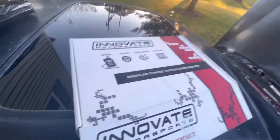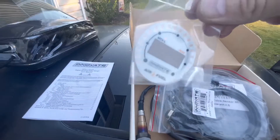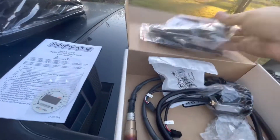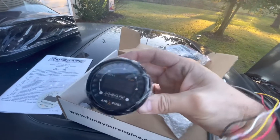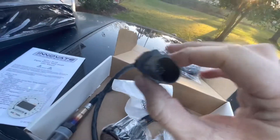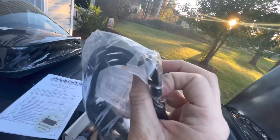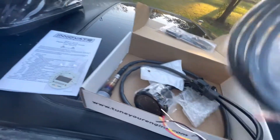We got our wideband today. It comes with the instruction manual, a 52 millimeter gauge that's going to go on our gauge pod, and then you've got the connectors right here. This connector plugs into this one here, runs inside the car, and goes to the AFR ratio gauge.